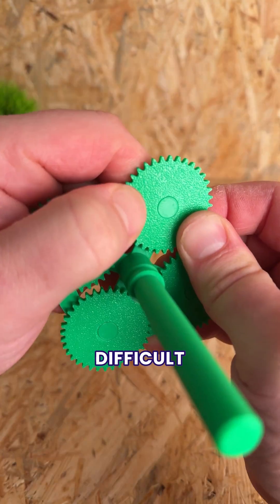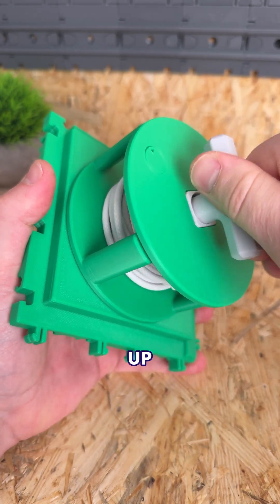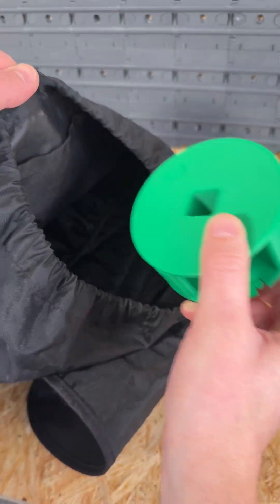But easily our most difficult design was a cable organizer with a planetary gear hidden inside that makes winding our cables up way faster than on our original version, as well as having a ratchet to stop it unwinding and flexible clips to make it fully portable.